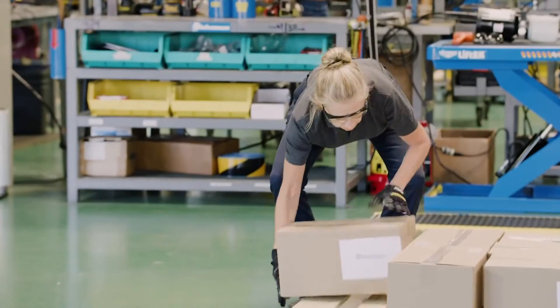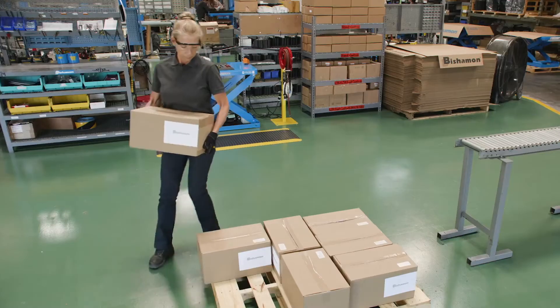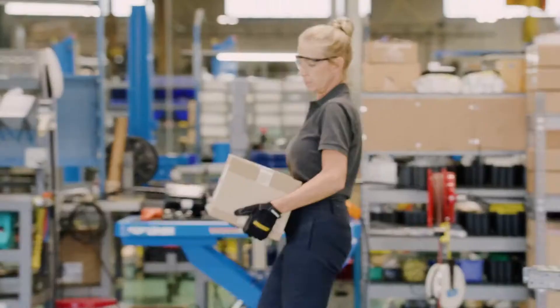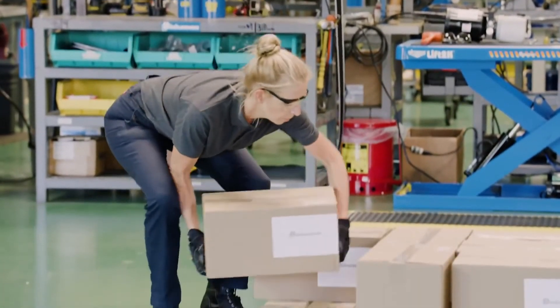bend over, and stretch to access each box location on the pallet. This method not only takes longer but requires more work and effort, thus increasing chances for work-related injury.